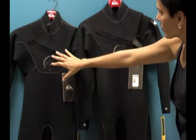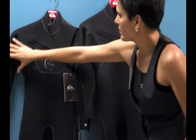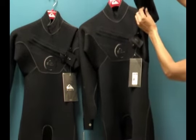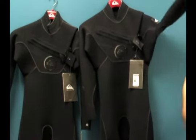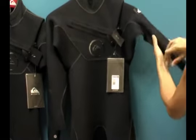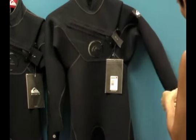In the 4-3 millimeter, we have 4 millimeter in the front and back and 3 millimeter in the arms and shoulders. The Cipher is the top end of the Quicksilver line — their top rated wetsuit. You'll see no seams underneath the underarm panel or in the shoulder, which allows you to get the maximum stretch out of this particular neoprene.